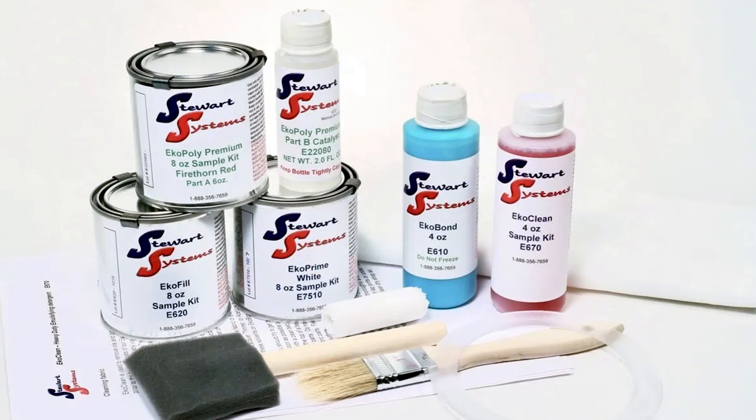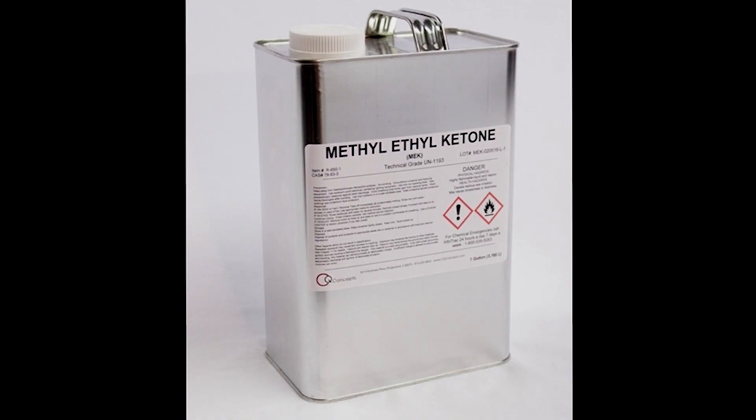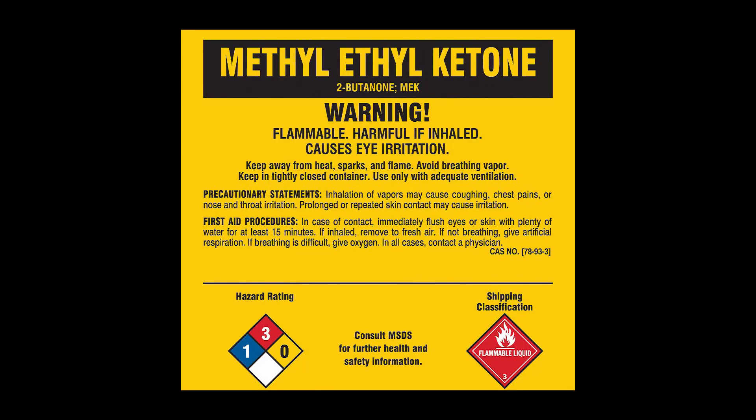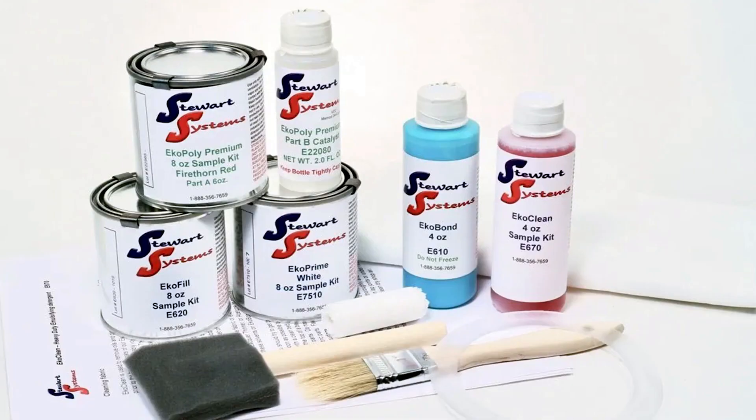I chose the Stewart System over other systems like Polyfiber or dopes for a few good reasons. Primarily though, it's the fumes. MEK is nasty stuff as the fumes are pretty noxious, and not just from breathing it, but from skin exposure — the chemical builds up in your body over the years and causes brain damage. At minimum, it requires a full respirator and butyl gloves. But the Stewart System is water-based and doesn't need any protection from fumes or skin exposure. Everybody in the whole house is happy.